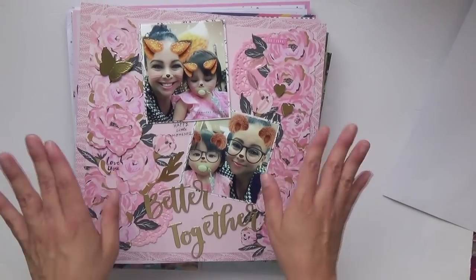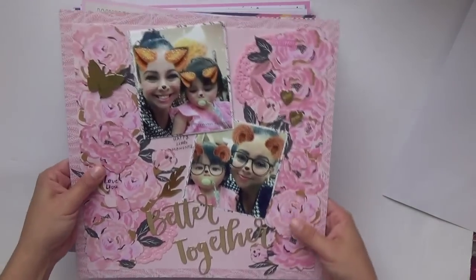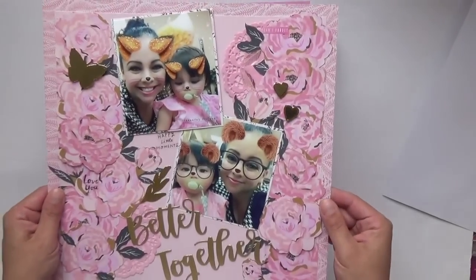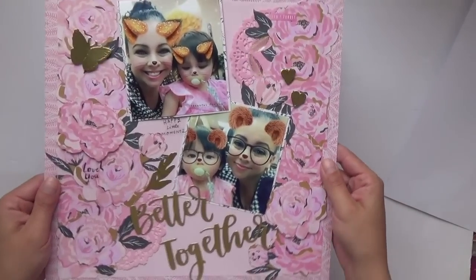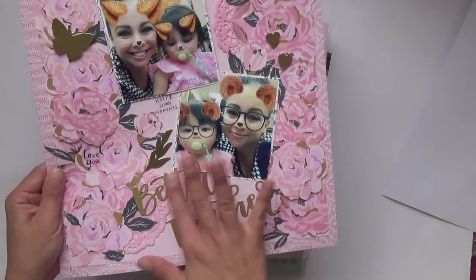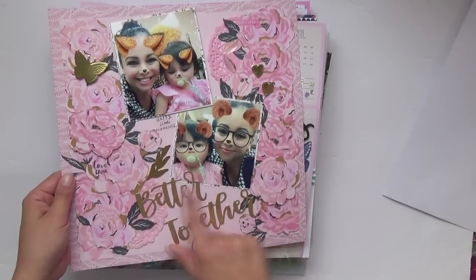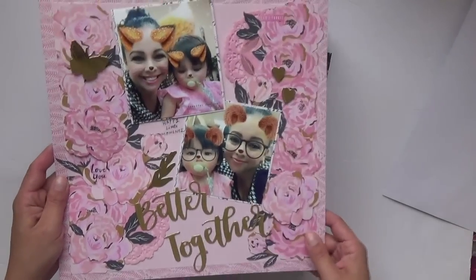I also played with Maggie Holmes Sunny Days — I got that collection from Blitzy and made a good dent in it. This is one of the first ones I did. There is a process video. This is a lot of fussy cutting and Photoshop scrapping some pictures of me and Valentina on Snapchat filters. It's mostly all Sunny Days papers, except for the thickers which are from an older Amy Tangerine collection.